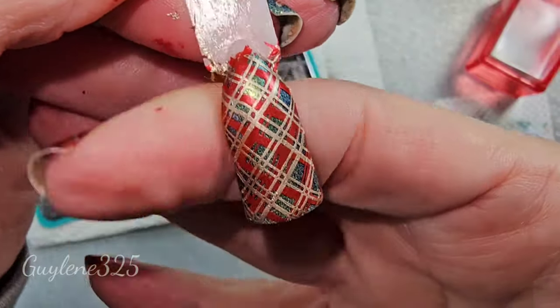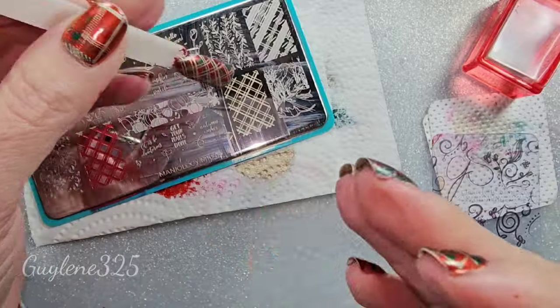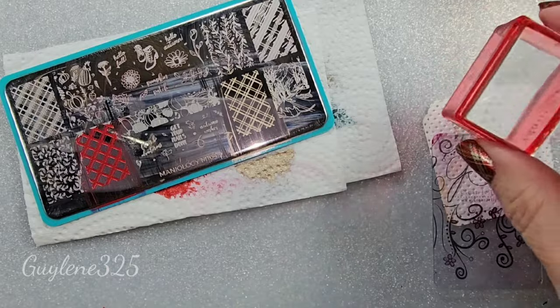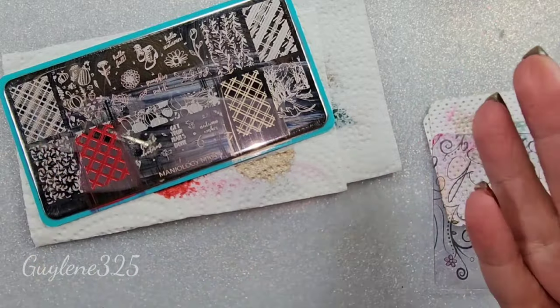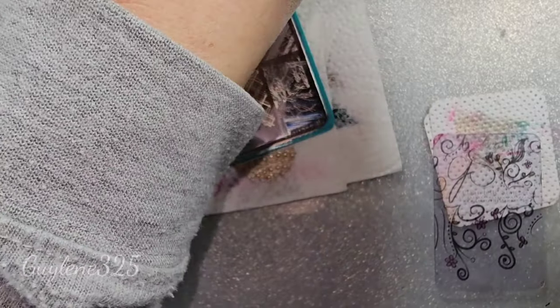Oh, I love that one! So — absolutely practice on swatch sticks or the back of a plastic spoon. Practice, practice, and then do it on your nails. All right, I guess that's it if you have any questions—